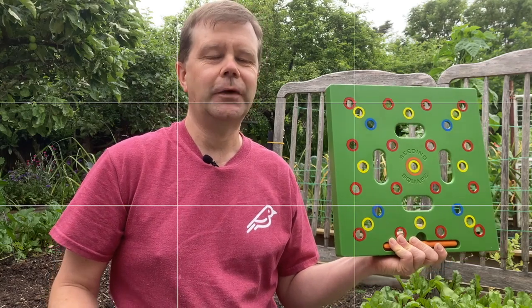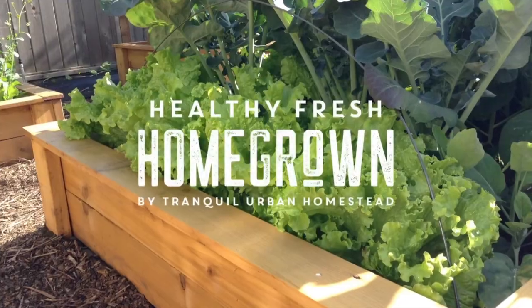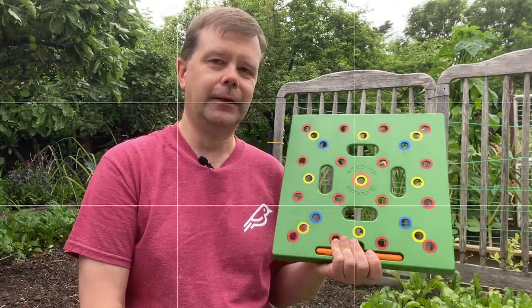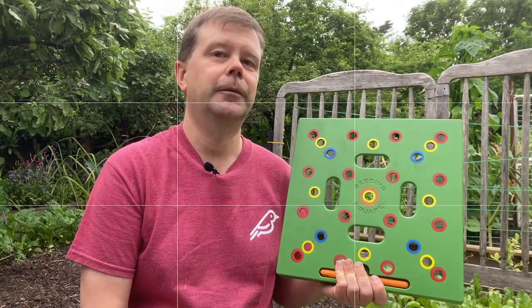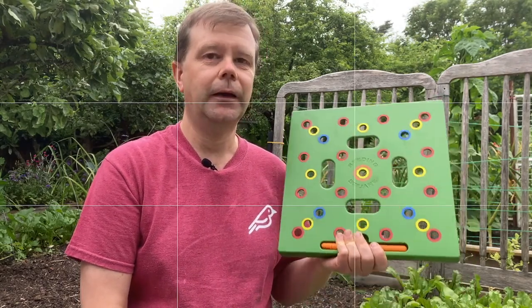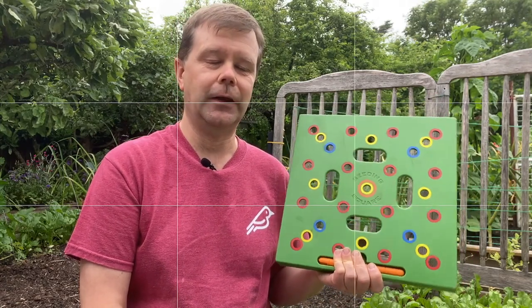In this video I will cover five issues that I've had with the seeding square and how I actually overcame those issues. The seeding square is a great tool especially for beginners and especially for those who are doing square foot gardening. It's actually been invented by a fellow Canadian who lives here on the west coast of Canada just like I do. Note that this video is not sponsored by seeding square — this is just my personal opinions about some of the issues I've come across.